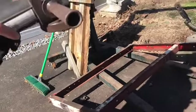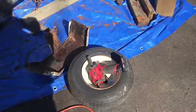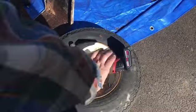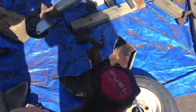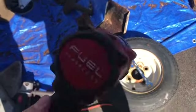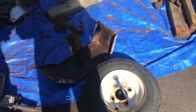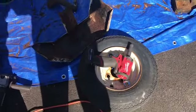Pretty much using the grinder and the impact gun, which has been working flawlessly. That's the Milwaukee 3/8 Fuel brushless — I can't recommend this enough. We did an unboxing video on it. Pretty much everything on this trailer is 7/16 and 9/16.